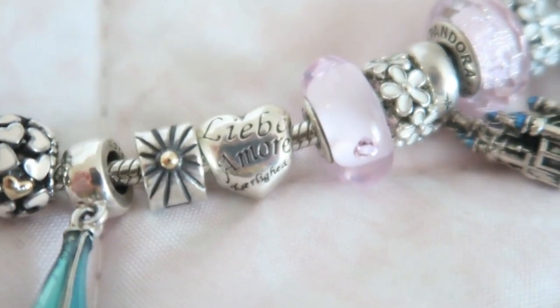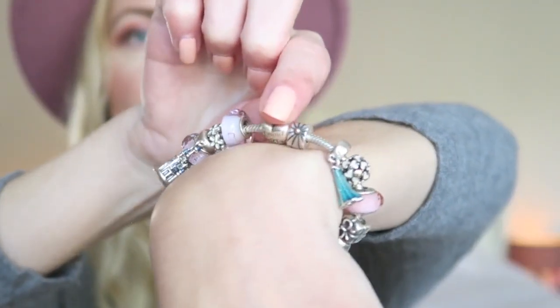The next charm is a little heart, which goes really well with my theme. It says 'love' in a lot of different languages — there's 'liebe', 'amore', and more. Very cute little charm.